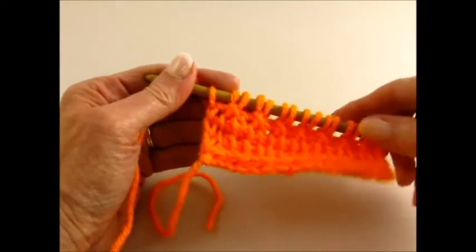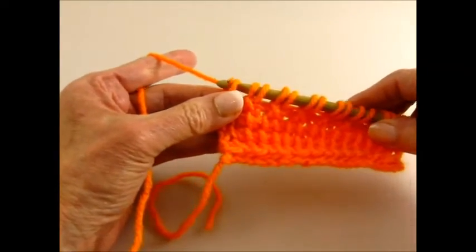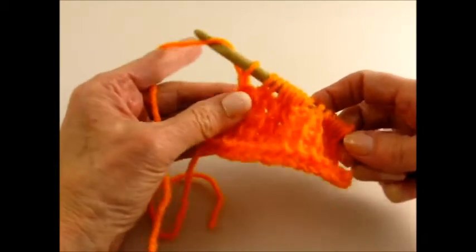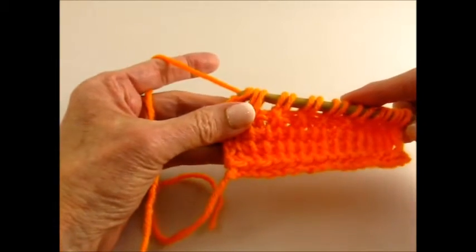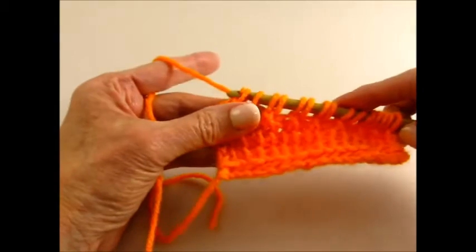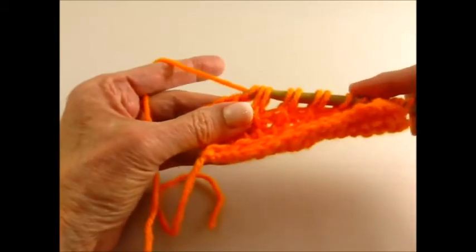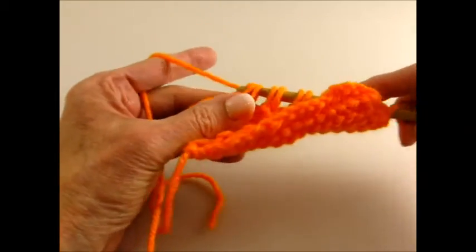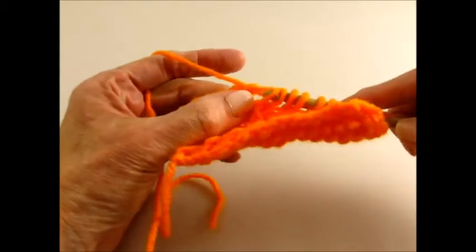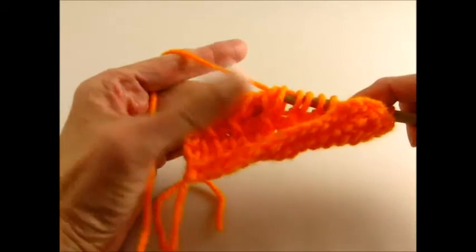The return pass is a standard return, which means yarn over and pull through one loop. And the rest of the way across, yarn over and pull through two loops. So that's how the return pass works. I'll continue that until I get back to the beginning, and then we'll take a look and see what this looks like so far.